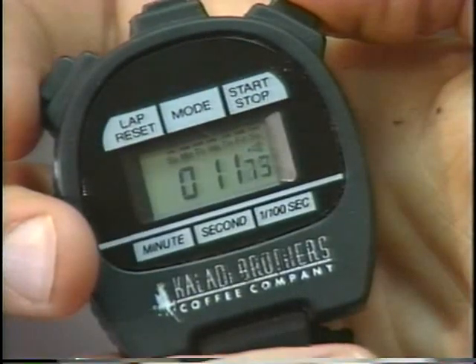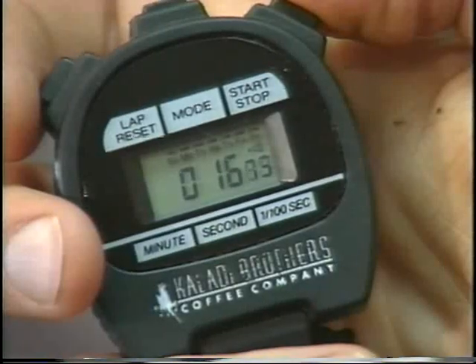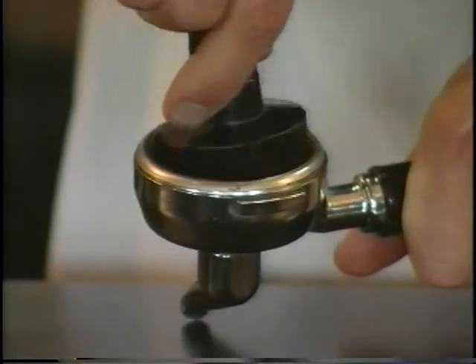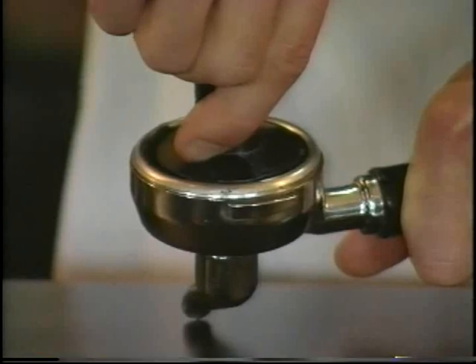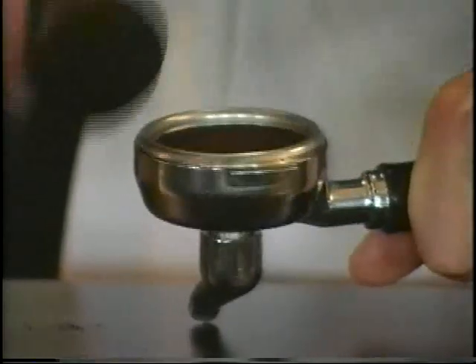If the extraction time of your shots are two to three seconds too fast or too slow, you can correct this by changing your tamp. A harder tamp will slow your extraction time. A lighter tamp will speed your extraction time up.